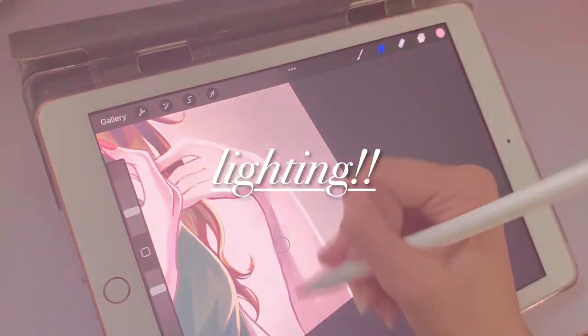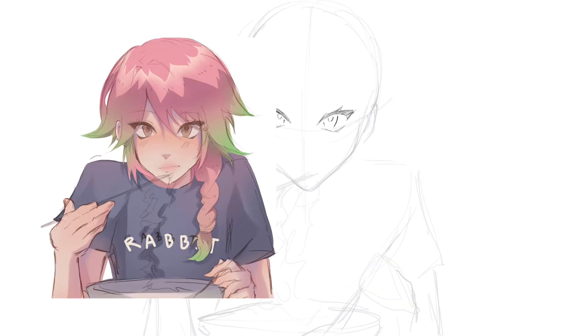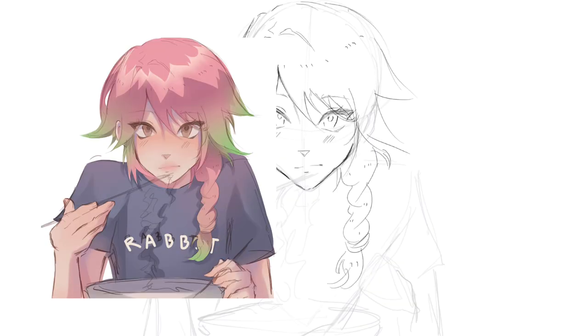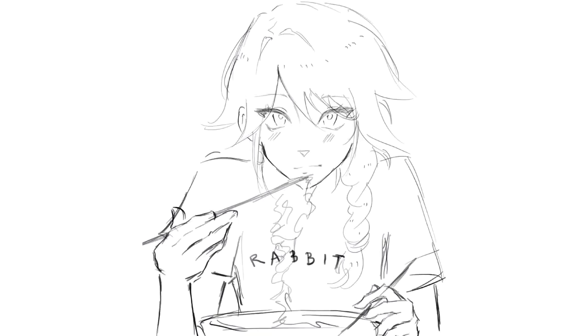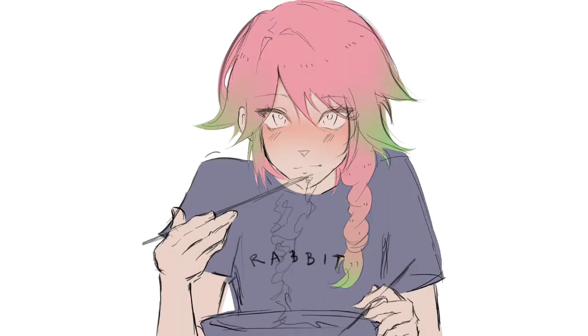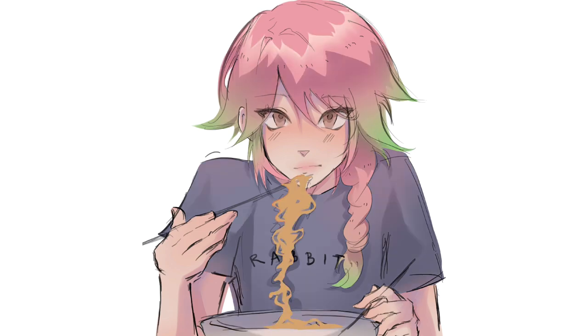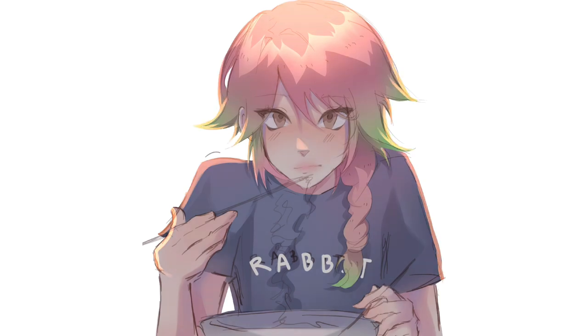Tip number four made such a drastic change in my art — it's learning lighting and the different layer modes. I'll show you an example with this piece of my OC Maya: this is how it looked before I started adding lighting, and this is the after. There's a huge difference, so I'll actually show you how to do it. Starting off, I add a multiply layer of a color — usually purple or blue — so the drawing is more cohesive. Then I add a pink glow on one side using overlay mode, keeping it very soft because I don't want the lighting to be too harsh.